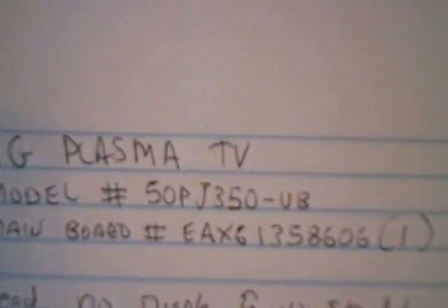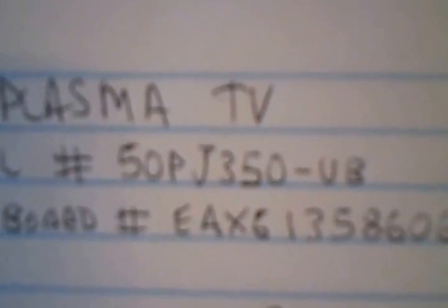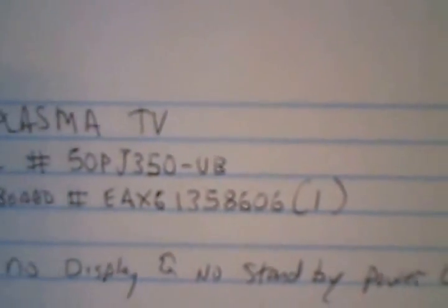This TV I just repaired is an LG Plasma TV. There's a model note right there: 50PJ350-UB, and that happened to be the main board number in case you're needing to replace the main board. At least that's the number I copied off the main board.